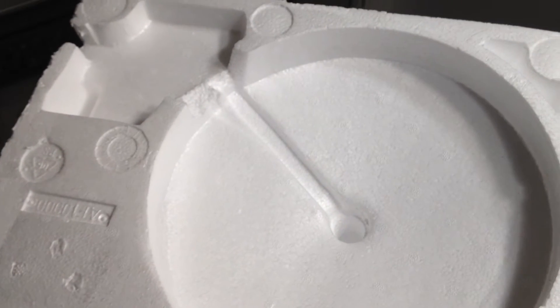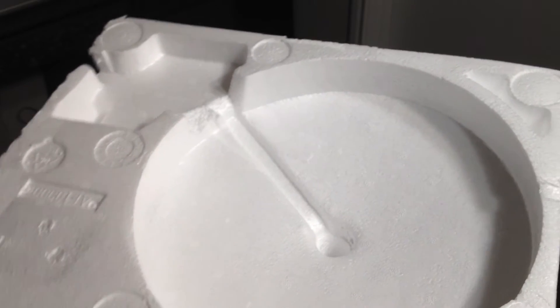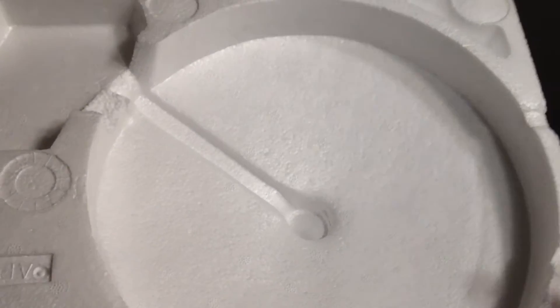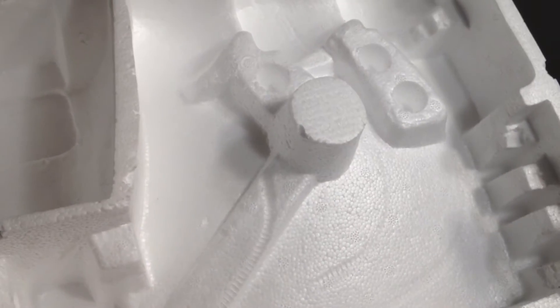I've already put it together — don't worry, there's nothing to it. I didn't initially plan on doing a review, otherwise I would have put it together with you. But this is the styrofoam that came with it: your base was here, you had your three lamp shades here, and in here were just three little poles that screw together to form one long pole.